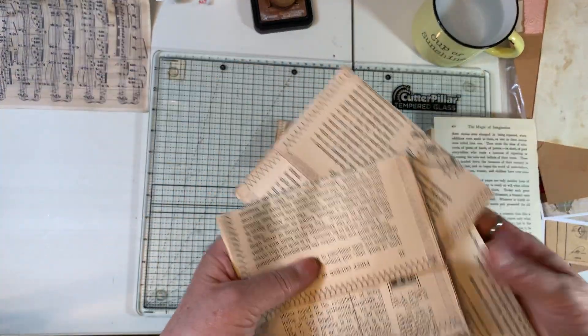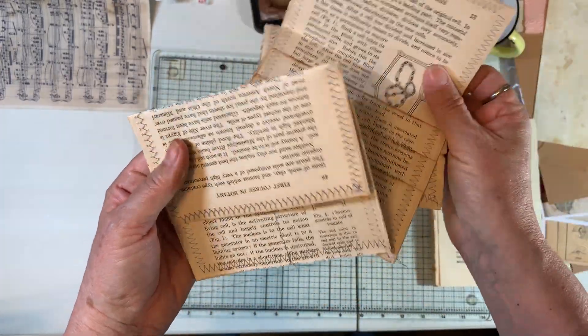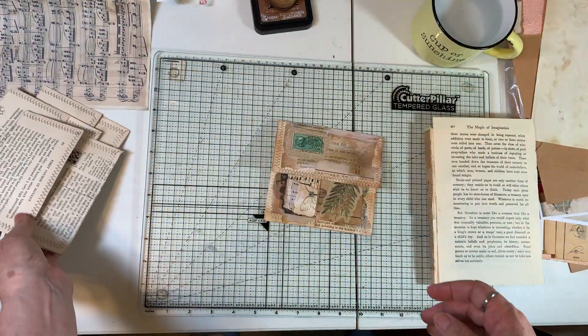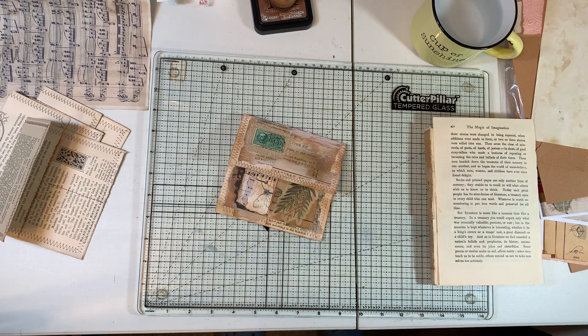So this is our envelope that we made using gesso and ink and stuff to grunge it up nice and grungy. We'll work on the other ones — maybe in a video tomorrow. I want to do some with some bright collage too. Thanks everybody for joining me — this was a fun one. Just playing. We'll see you next time. Take care everyone, bye-bye!